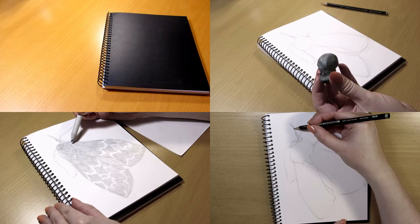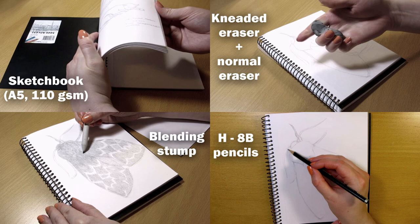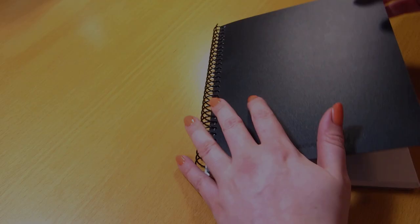Hi everyone! So today we are drawing a moth and these are the art supplies I used, but remember, you don't need the same supplies. I'm just letting you know what I used in case you wanted to know, but you can achieve the same effect with different tools.